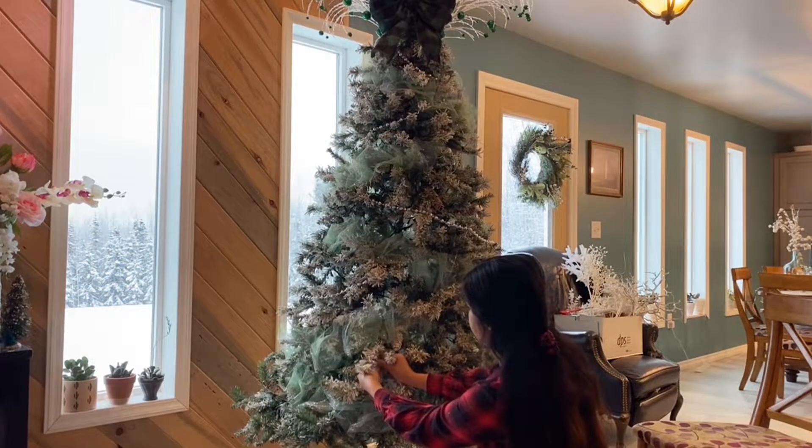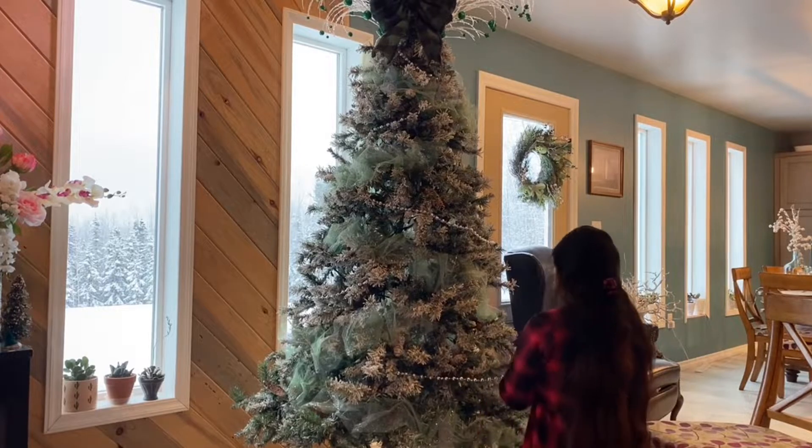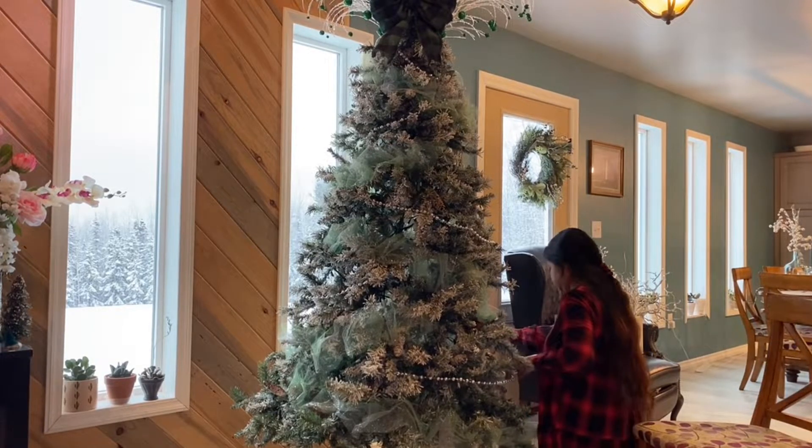Second, I added a beaded garland in between the tulle. I secure them by simply wrapping the tip of the branch in the middle of the two end beads.